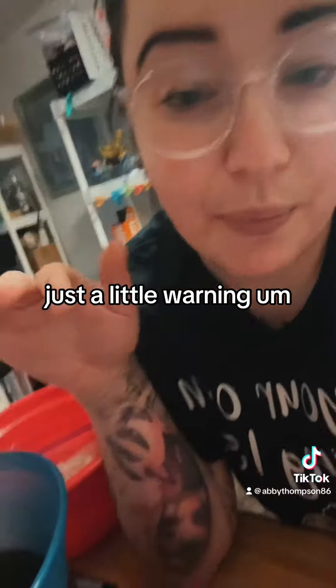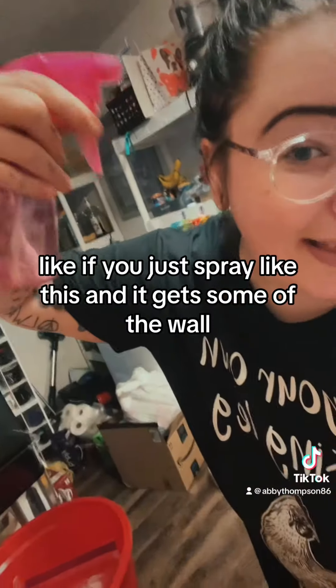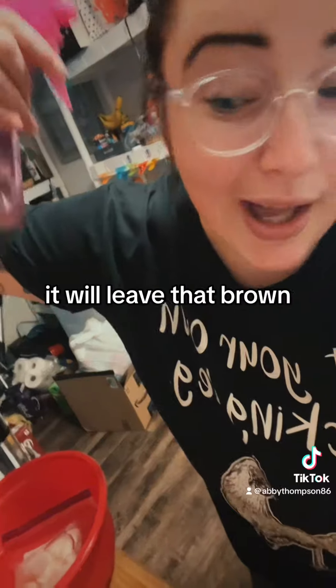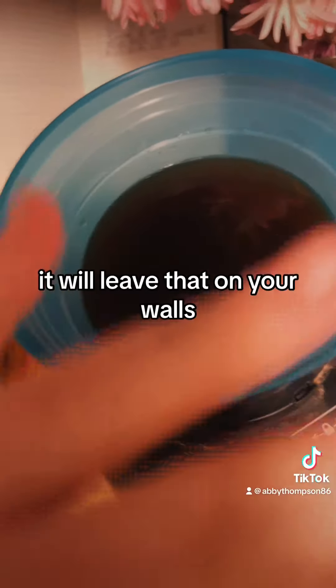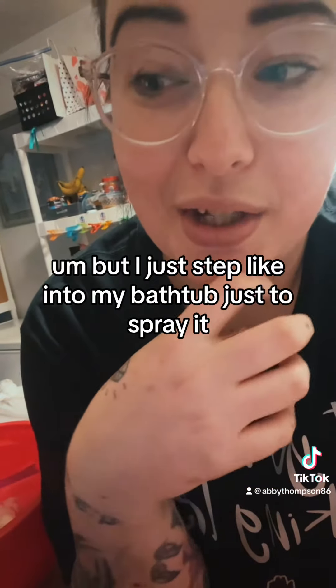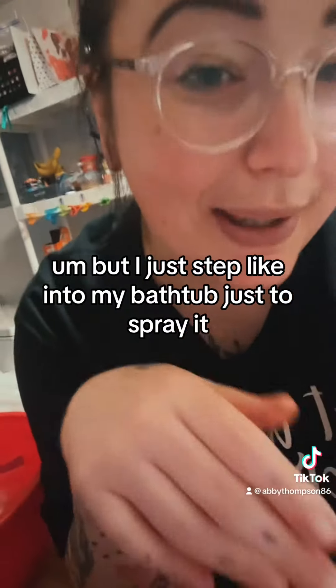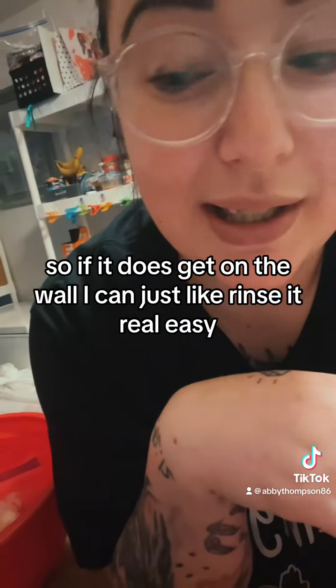Just a little warning: when you spray it in your hair, if you miss and it gets on the wall, it will leave that brown color — the color of the water — on your walls. It comes off really easy, but I just step into my bathtub to spray it, so if it does get on the wall I can just rinse it off easily.